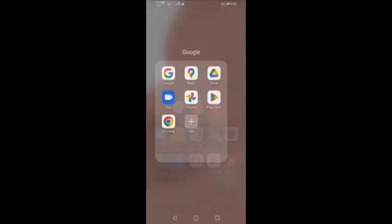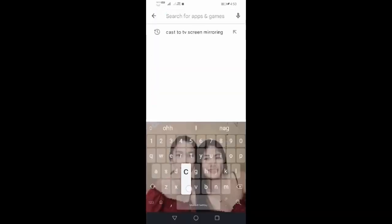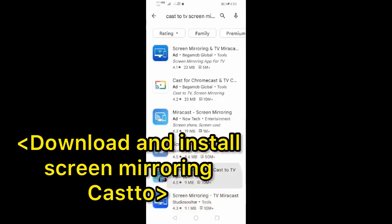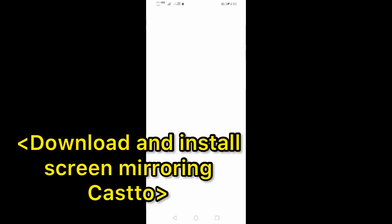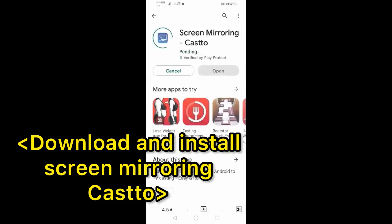This video is about screen mirroring. First, go to the Play Store and search for 'Screen Mirroring Castor.' Then click to download the app — it is now downloading.